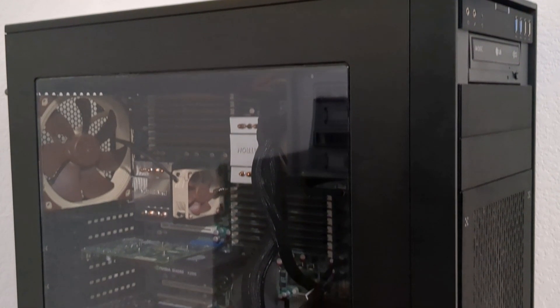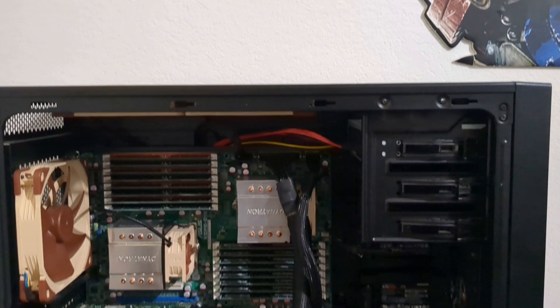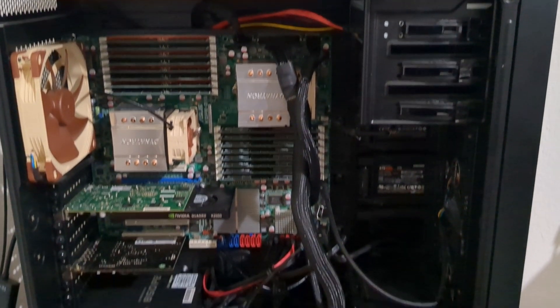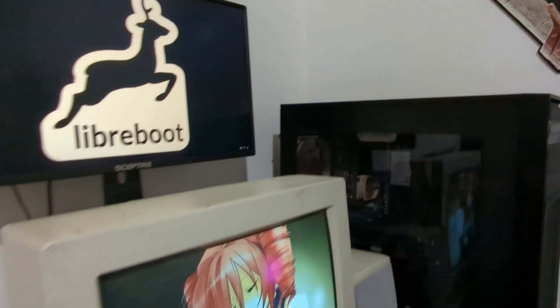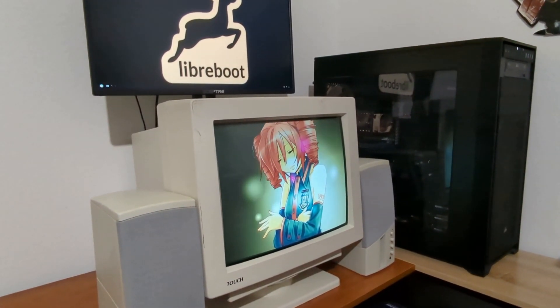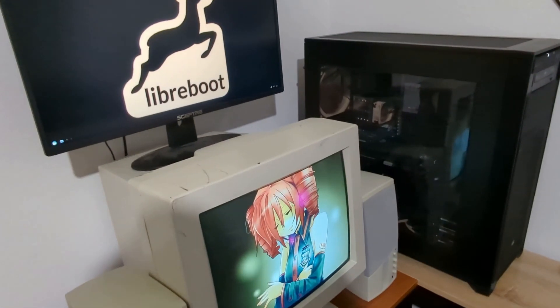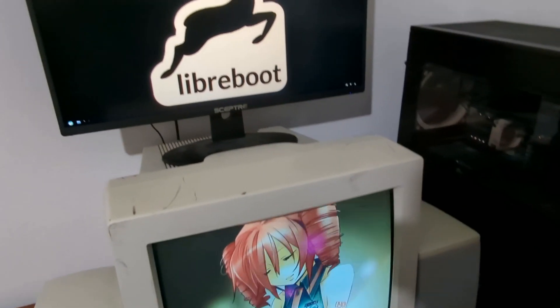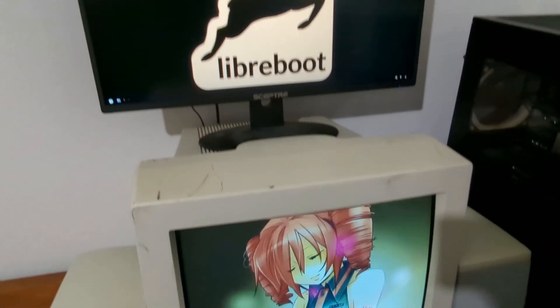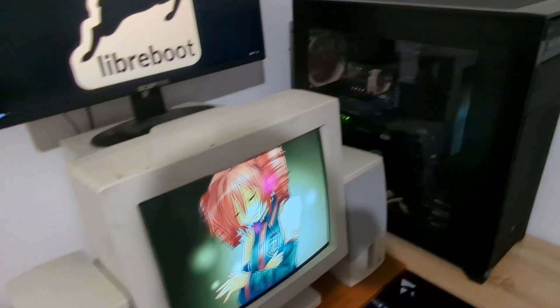This is my workstation, and it is an absolute beast of a machine. This 15-year-old behemoth will be used as my main workstation and will become my daily driver. So let's take a closer look at this new workstation setup. This is my new Libre workstation setup. I finally got it completed. This is absolutely amazing. I am very satisfied with how this setup turned out, so let's start talking about it.